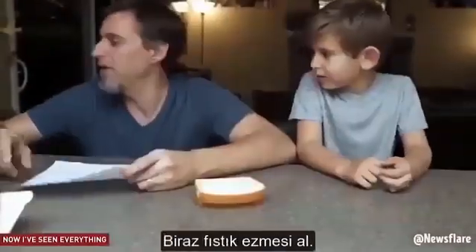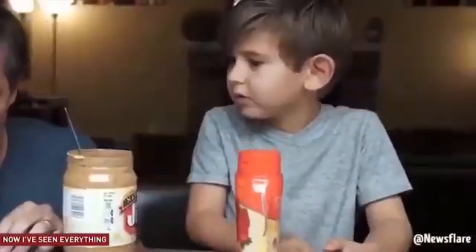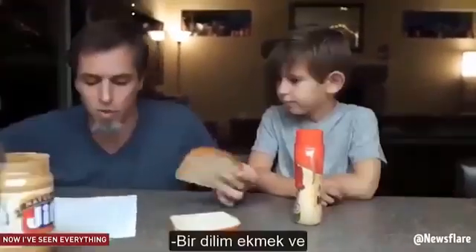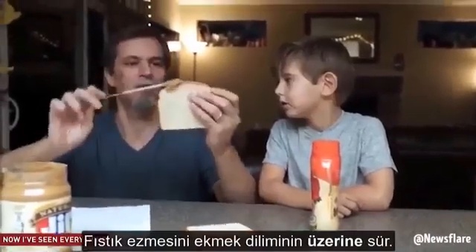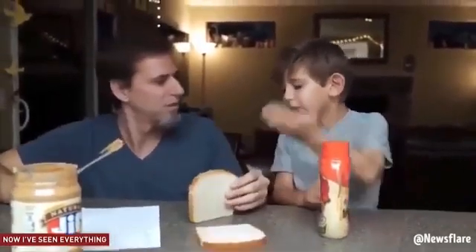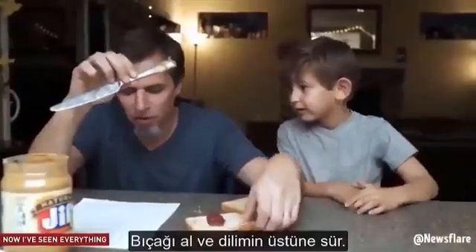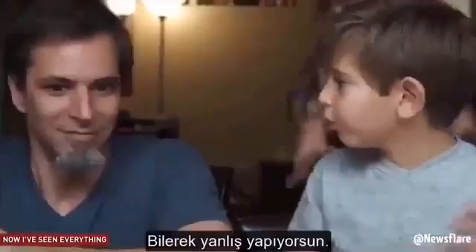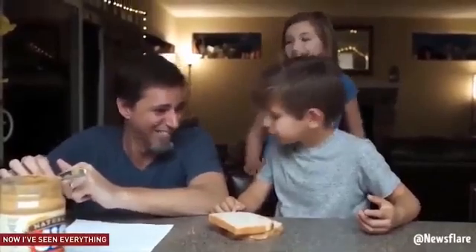Get two pieces of bread. Get some peanut butter. Get some jelly. Open the peanut butter. Get a butter knife. Put the butter knife in the peanut butter. Take the butter knife out of the peanut butter. Take one piece of bread and take the butter knife that has the peanut butter on it. Spread it all over the top of the piece of bread. Done. I quit. You're not making any sense. He's already ruined it on purpose — he knows how to make one. It's the joke. It's the game now.